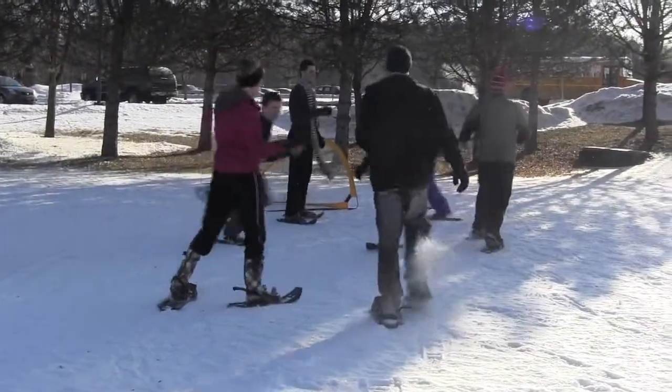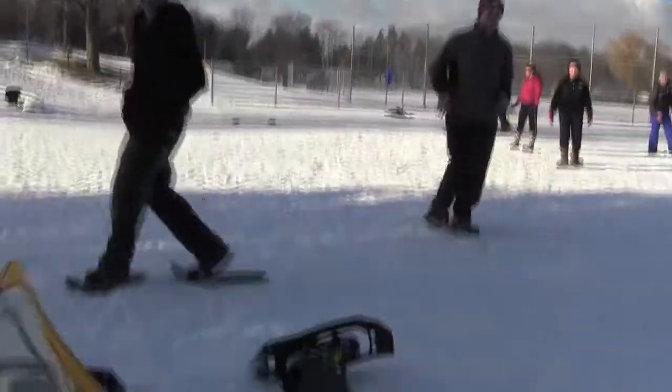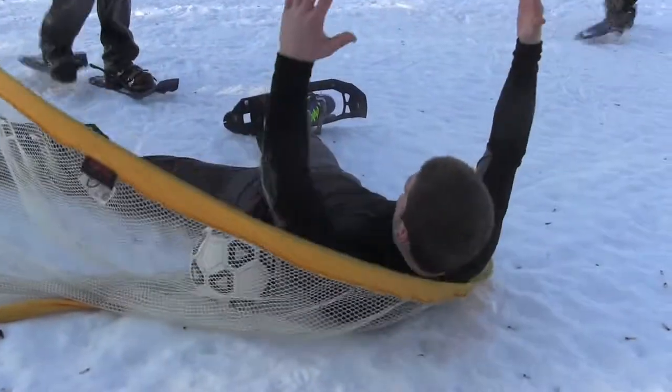You can do everything with snowshoes that you can do without snowshoes — handball, soccer. The kids were sliding all over the place, got a little bit rough, but they definitely got their heart rates up and they met that fitness level goal for the day.